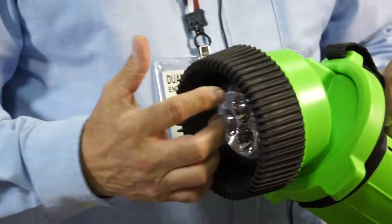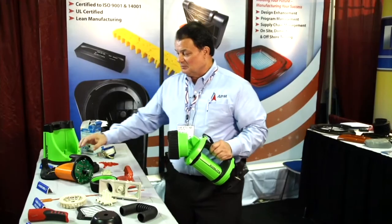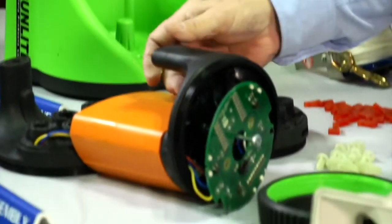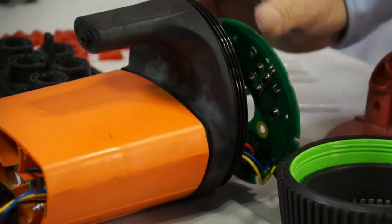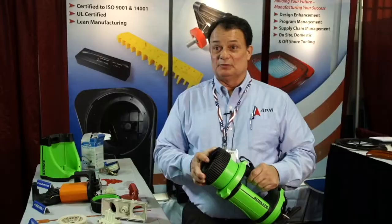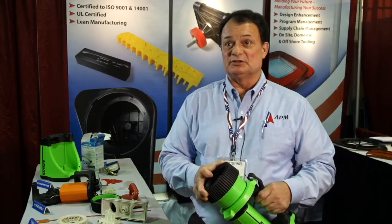Cables, batteries, PCBs, etc. — we do the final molding. As you can see, there are several components within this device. We have soldering people that do the soldering of the wires and cables. We package it, put it in the retail box, and send it to their distribution center.